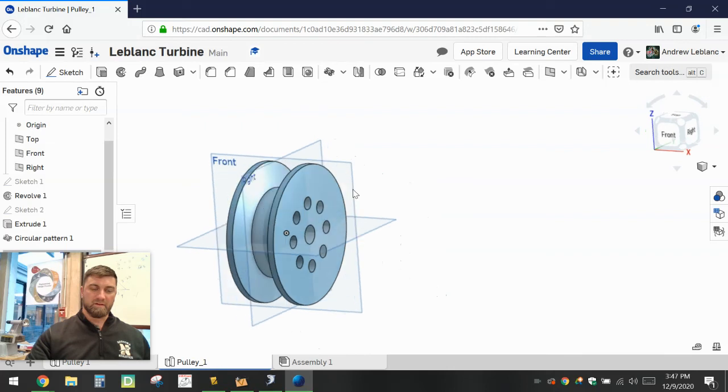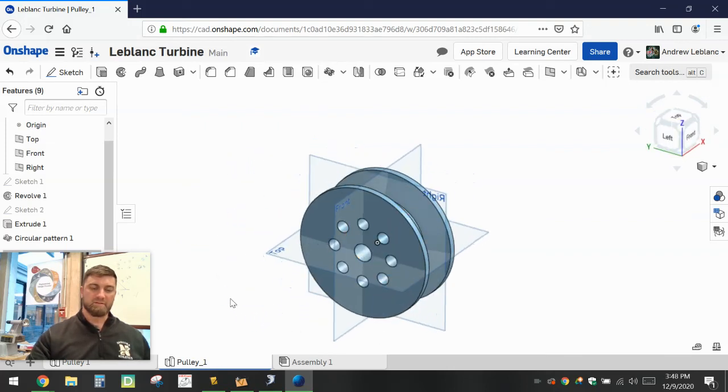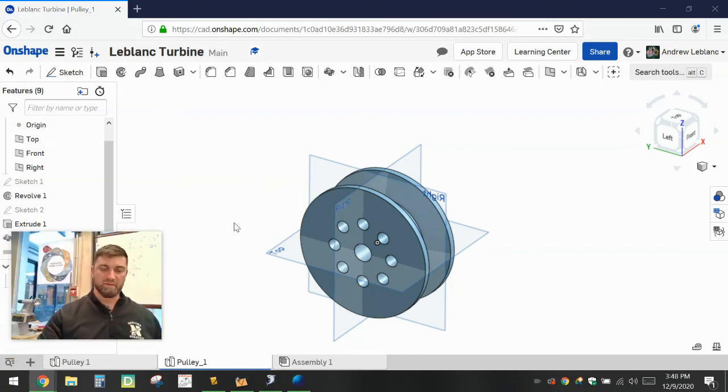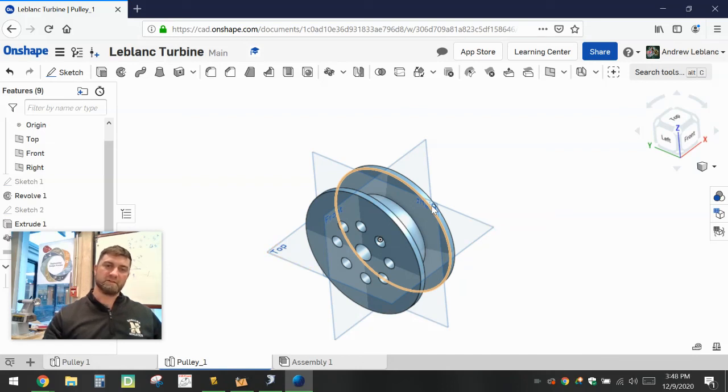There you have it — there's your pulley. Make sure it's created in that initial Turbine folder; if not, you can always move or share it. We'll be creating a drawing, and you'll be making your own individual pulleys that are either a little larger or a little smaller to fit either on the turbine or on the generator as we move forward. Hope you enjoyed the tutorial — see you next time.